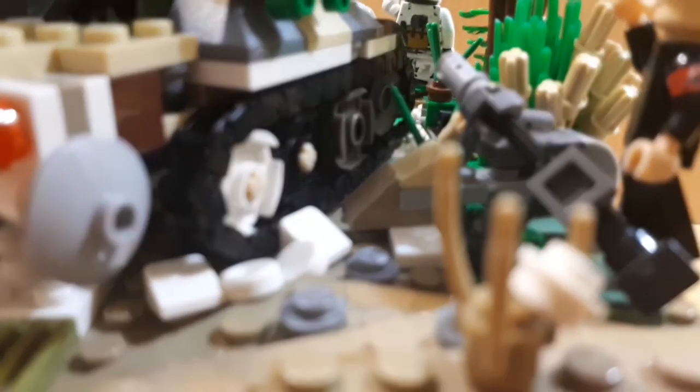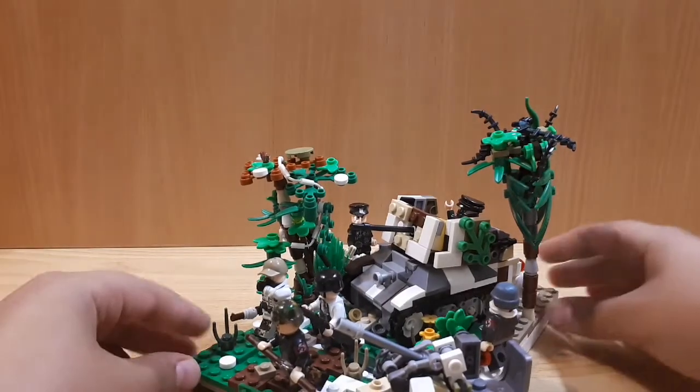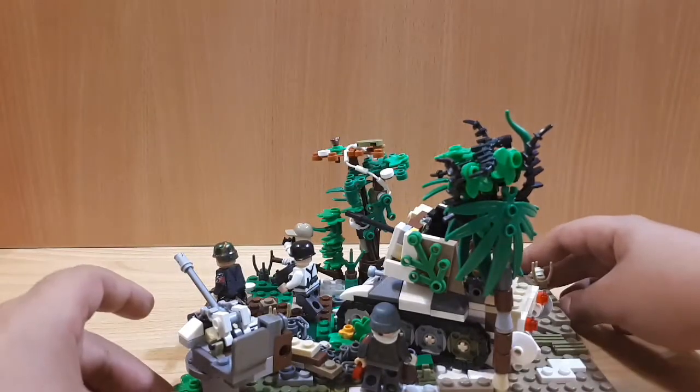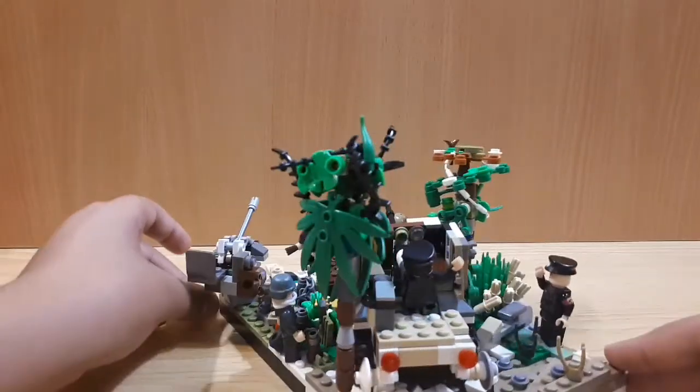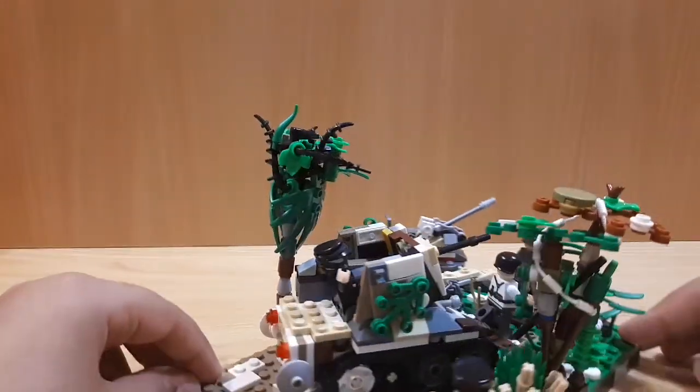I started by building the vehicle, then thought about what scene I wanted. I went with a German attack, with a flak gun, a vehicle, two singular trees, and some soldiers running.